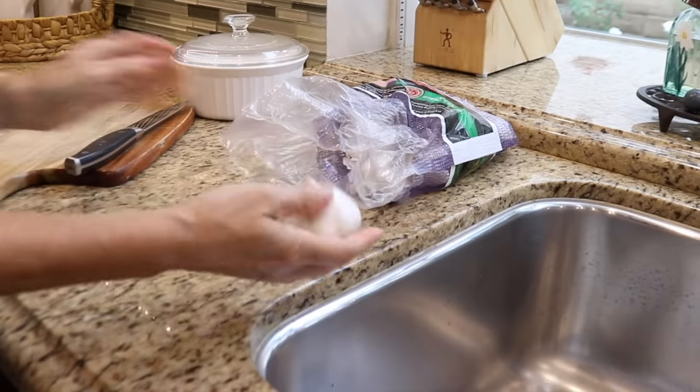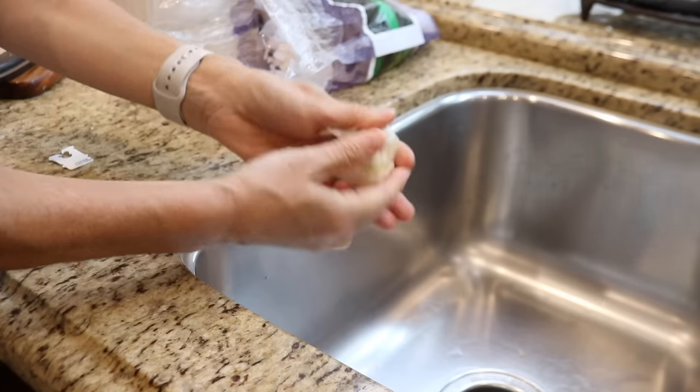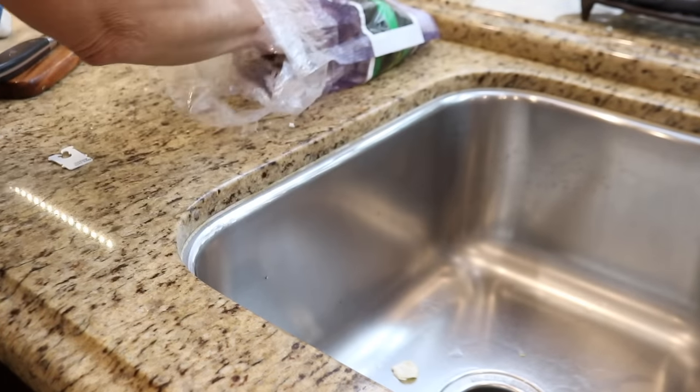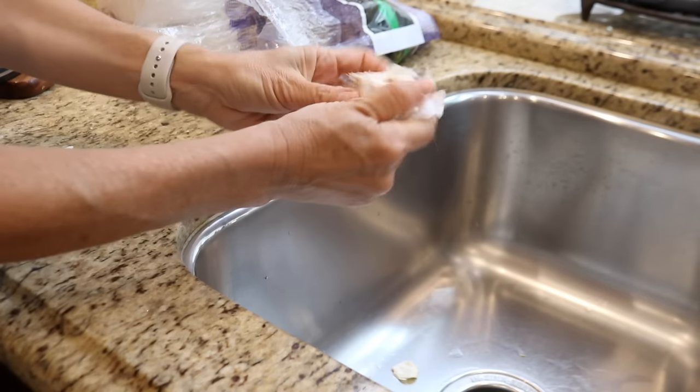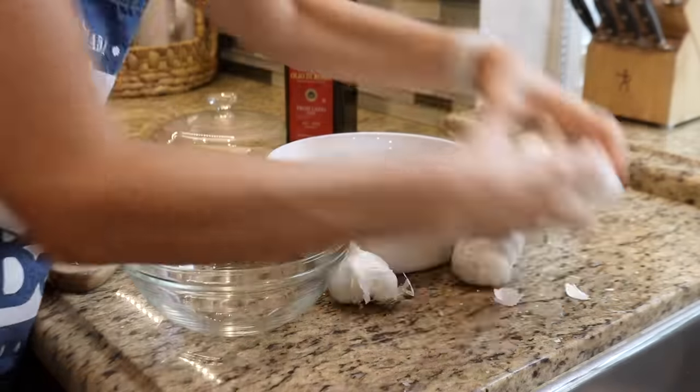We add garlic to just about everything, but we still wouldn't be able to go through this entire bag of garlic while it's still fresh. So I'm going to roast about half of the garlic. Roasted garlic is one of my favorite ingredients for things like soups and stews, so I'm going to make a batch and store it in the freezer.